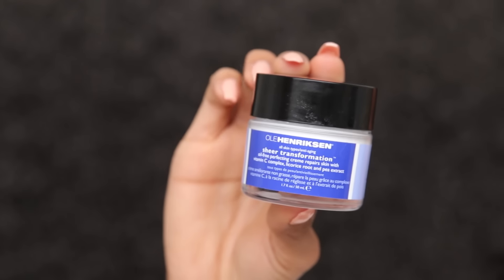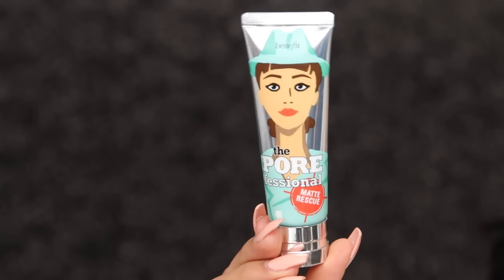Now we're gonna go ahead and move on to my skin. I've been using this Ole Henriksen moisturizer — it's a very sheer moisturizer. I just dab it onto my skin really lightly and then with my fingertips blend it into my skin. I'm gonna go ahead and apply my primer, which is the Porefessional matte rescue. I'm going to use just a small amount all over my face, dabbing it on and blending with fingers.